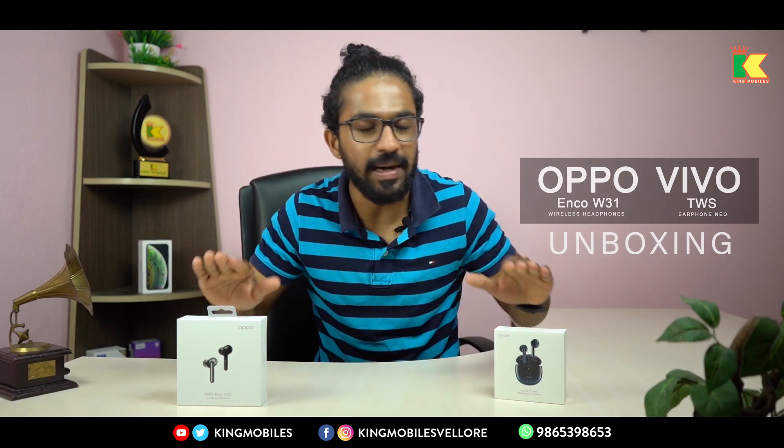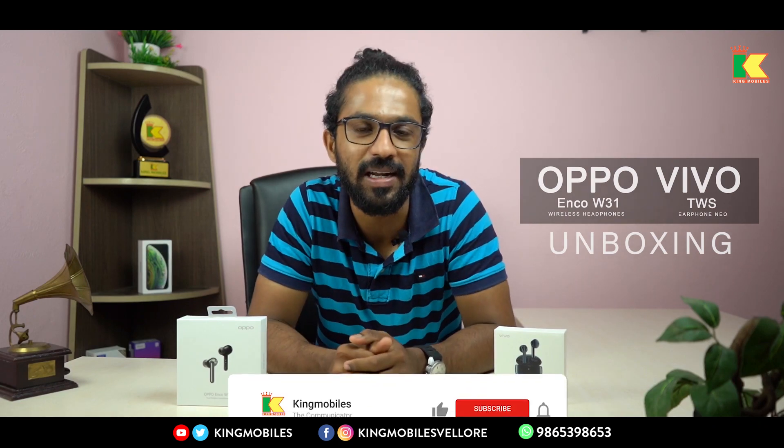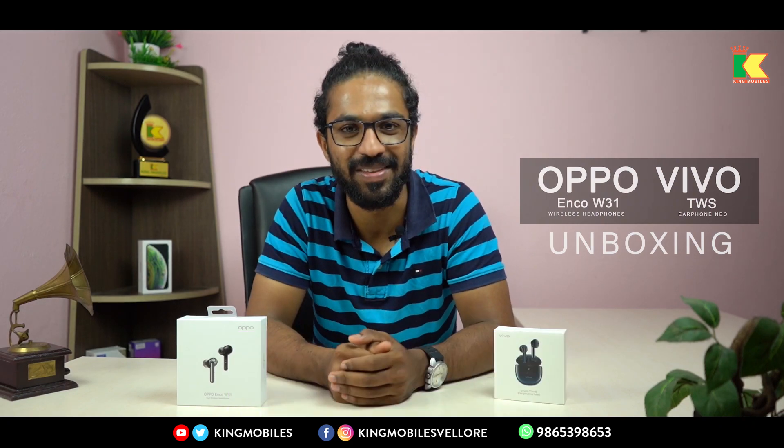We can unbox two wireless earphones. If you want to watch the video, subscribe to our KingMobiles channel. Please don't forget to subscribe and hit the bell icon.